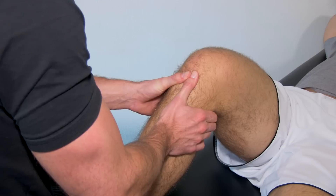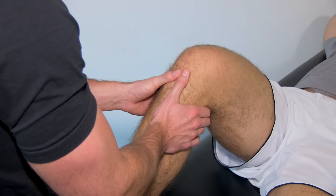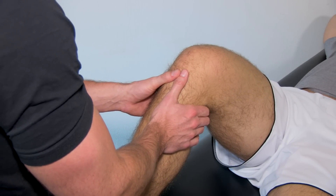What you're looking for is a translation of more than 6 millimeters, or a soft and mushy end feel.